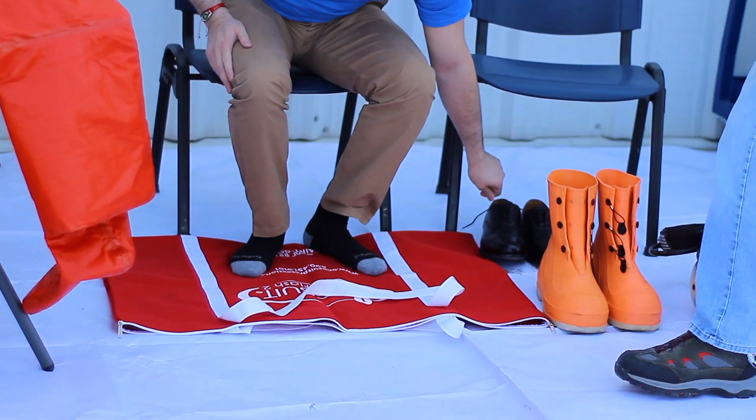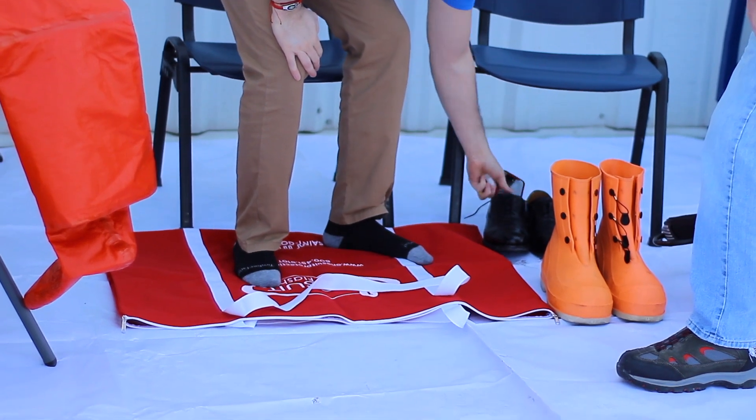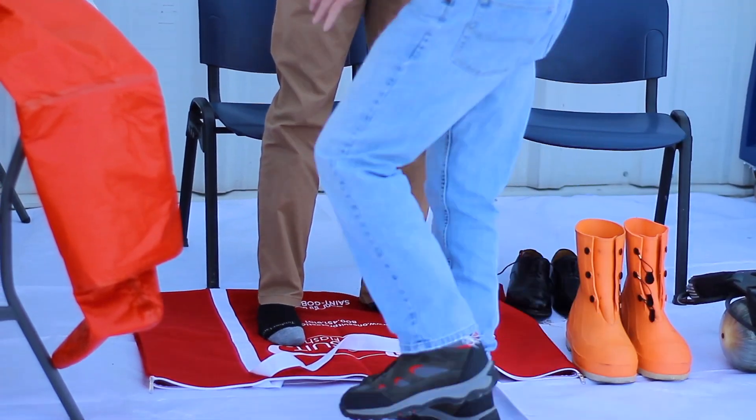Remove your shoes and any loose items that may damage the suit or impede mobility — jewelry, rings, watches, badges, keys, etc.